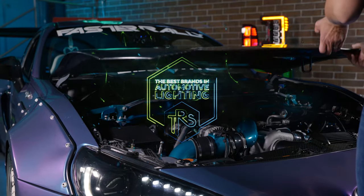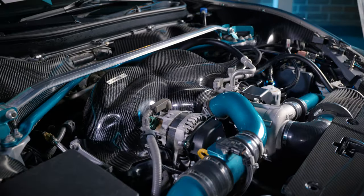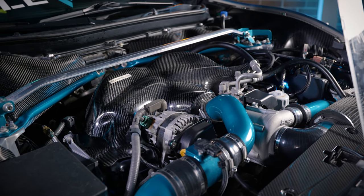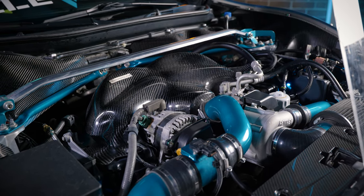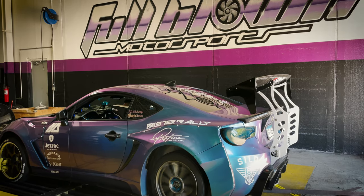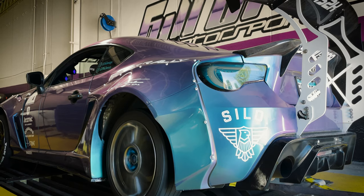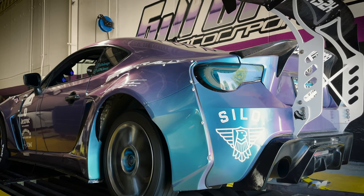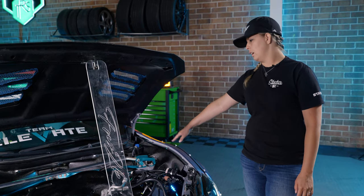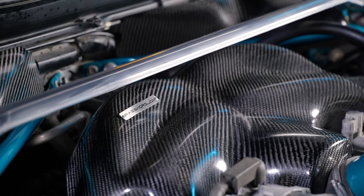First let's talk about the engine bay. I've got the Jackson Racing C30 supercharger kit along with the DD1050 injectors, the DW300 fuel pump, and the flex fuel kit from Full-Blown Motorsports in Minneapolis, along with the ECUtec tune done by them as well.